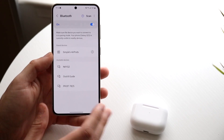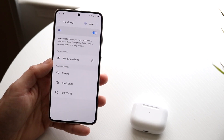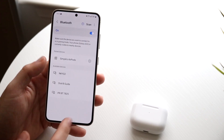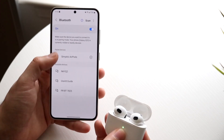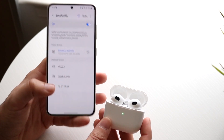Whenever you want to pair them again, putting them in your ear may connect them automatically. But if they're not working, just go back into your settings, open the AirPods case, click on your AirPods, and they should connect. Then just put them in your ear and that's how you do it.